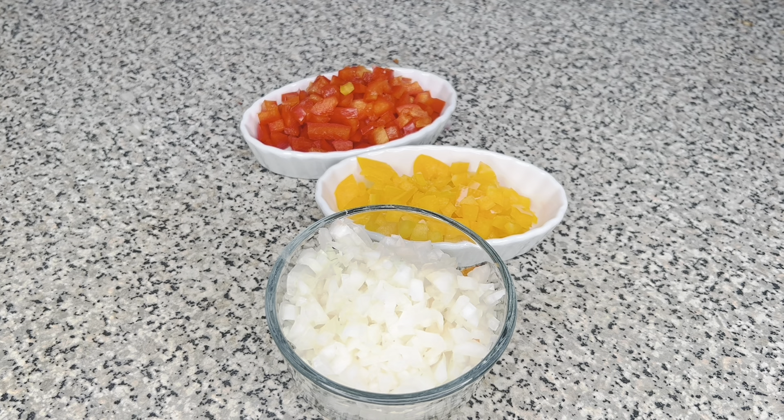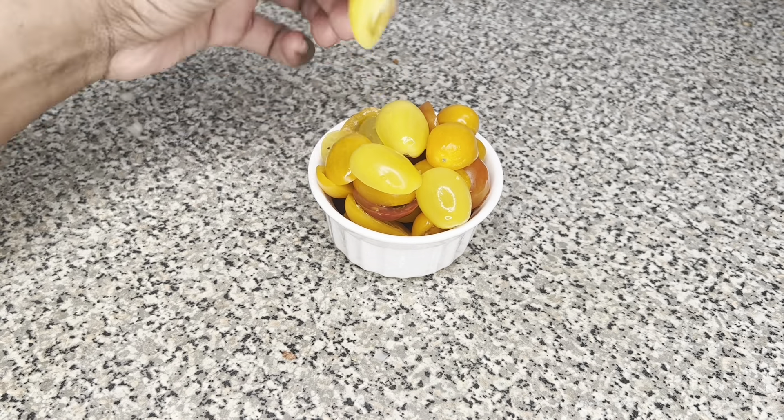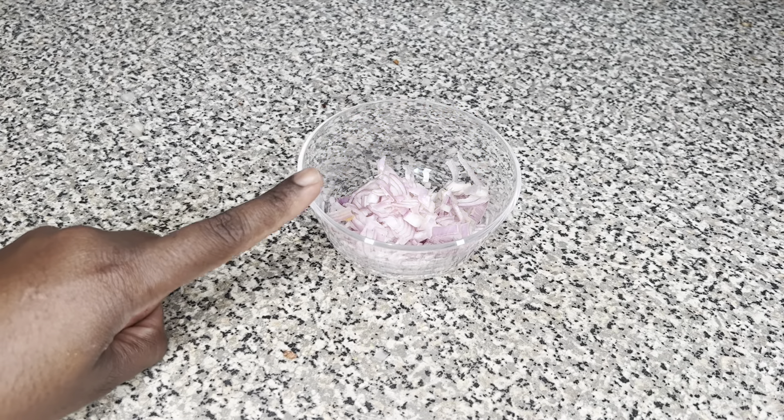I have one whole shallot that I diced, and I'm going to use that as the base for my shrimp scampi. I also diced up some red and yellow bell peppers, and I chopped up one whole onion. The tomatoes are more the star here. I'm going to use spaghetti rather than pappardelle just because it's smaller and they're shrimp, so it's going to give it a nice oomph. I also have a little bit of diced jalapeño peppers.